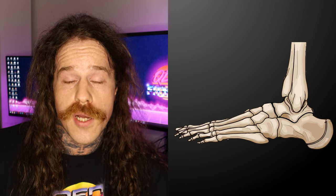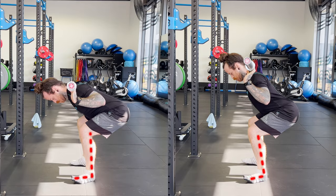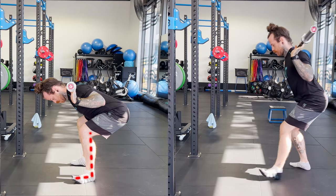Poor ankle mobility can be the cause of a whole bunch of lower extremity injuries. If we don't have enough ankle mobility, it is a fast track to bad technique and pain. Today's video is all about improving dorsiflexion.